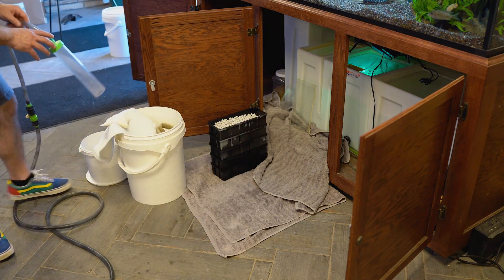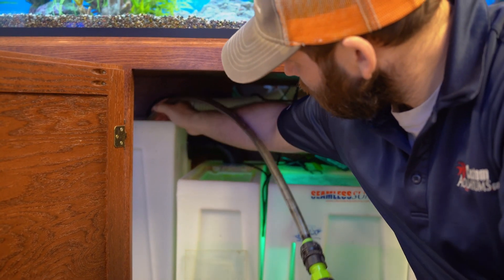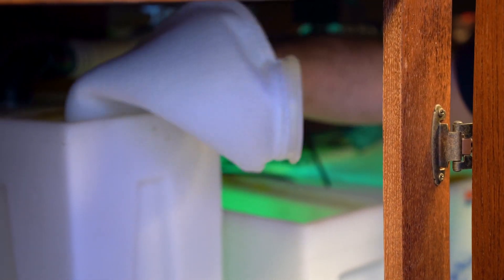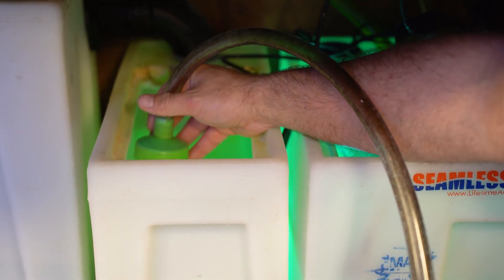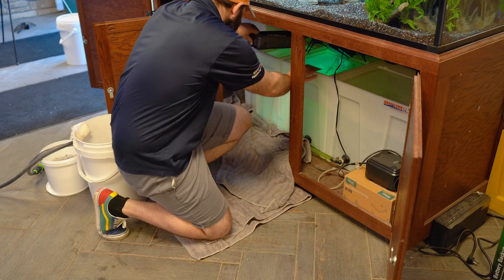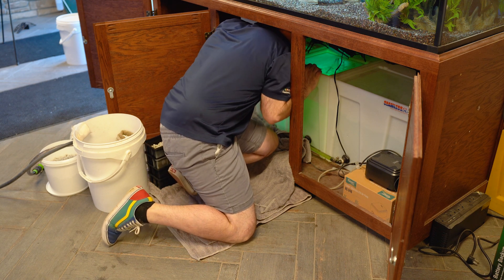Next, grab your siphon hose and start to siphon water out of your sock tub. You'll be able to see the dirty water flowing through the hose. Once the water in the sock tub is thoroughly siphoned out, take a new filter sock and fold it, allowing easy placement back into the sock tub. Now you'll want to siphon out your baffle tub and reservoir tub, or tubs, to remove dirty water from each. Once the process is complete, return to your biomedia stack and place the top basket filled with brand new biomedia back into the baffle tub.